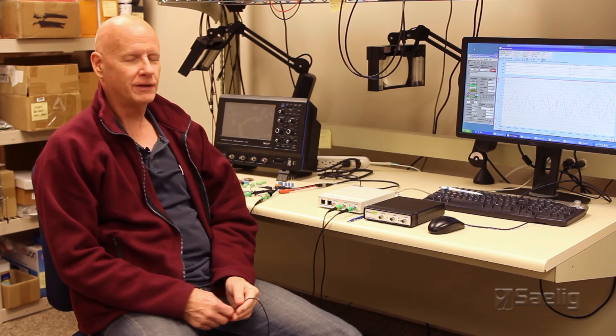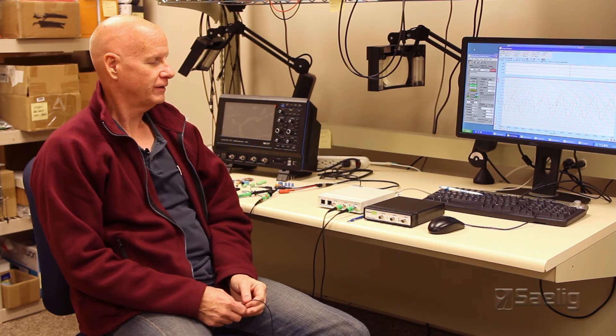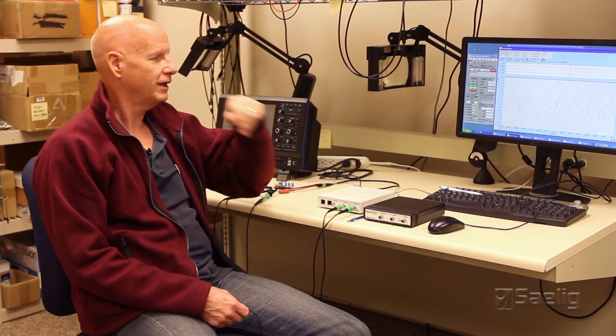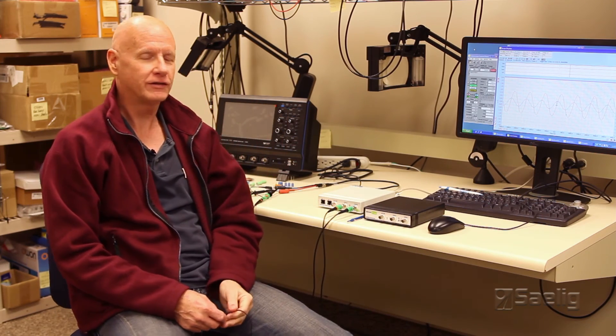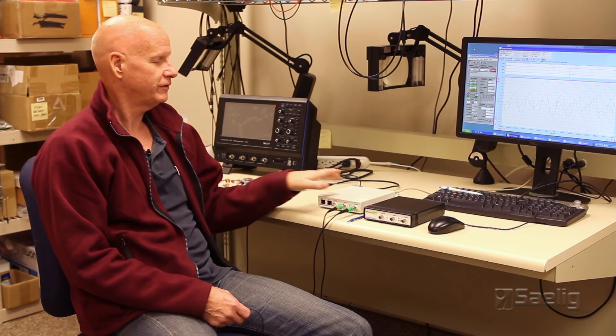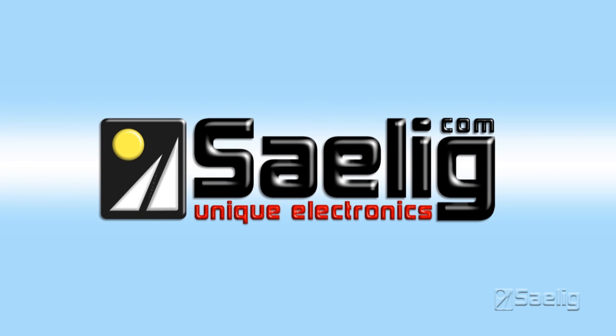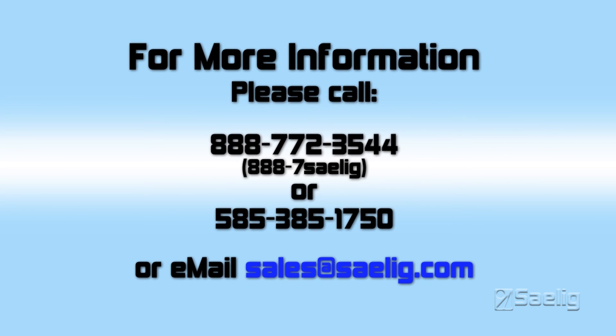Of course, I mentioned these are PC-based oscilloscopes, so you have an application running on your PC, and you can see this is actually running live from this box here.